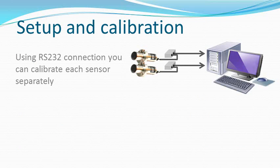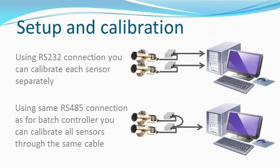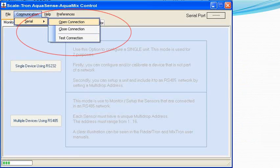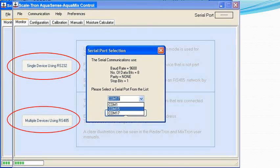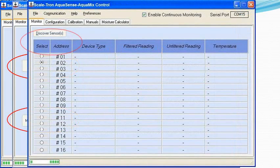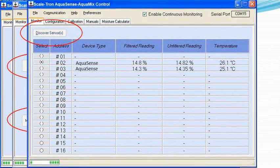Setup and calibration is identical to the AquaSense aggregate moisture sensor and is done from your control system or any computer through an RS-232 or RS-485 serial connection. Open the setup software to start the process, then open the connection and select the port from the drop-down menu. Choose either RS-232 or RS-485 and click Discover Sensors to display all the sensors connected on the cable.